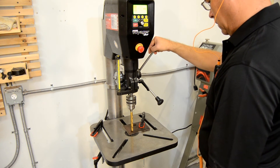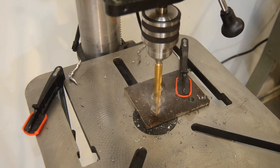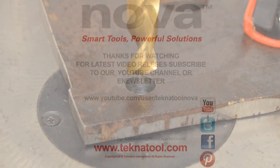The power, control, and accuracy of the Nova Voyager DVR drill press gives you unprecedented ability to drill large holes in steel. Learn more about this revolutionary new drill press by visiting our website at www.technotool.com.